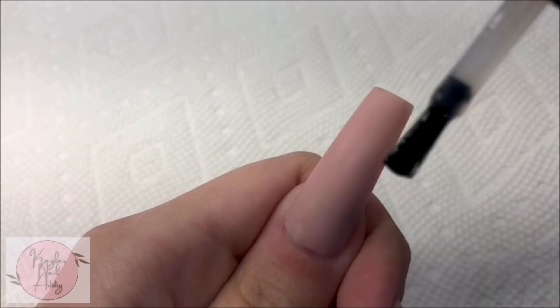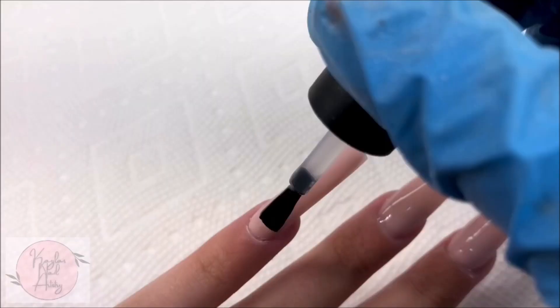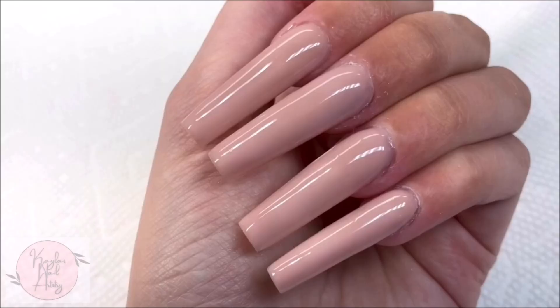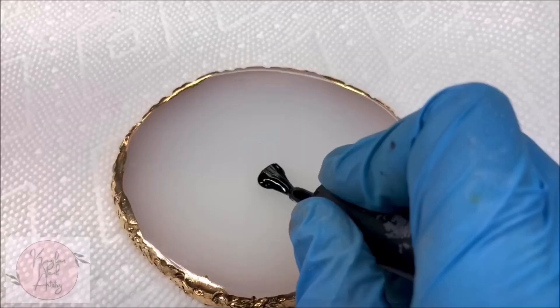Once we're all filed and shaped, I'm going to apply a base coat to help prep the surface for our nail art. Now let's get into the nail art. I'm going to be using white and black, just keeping it real simple.